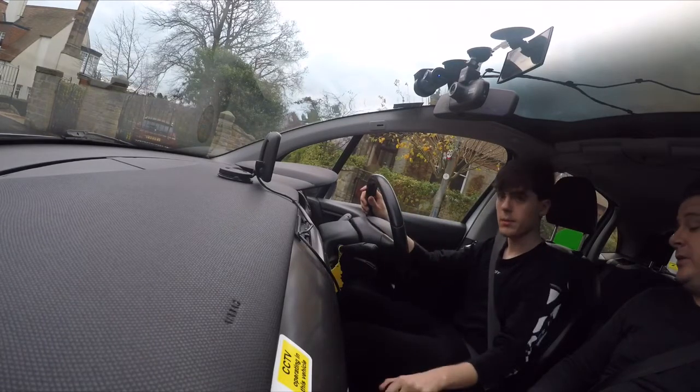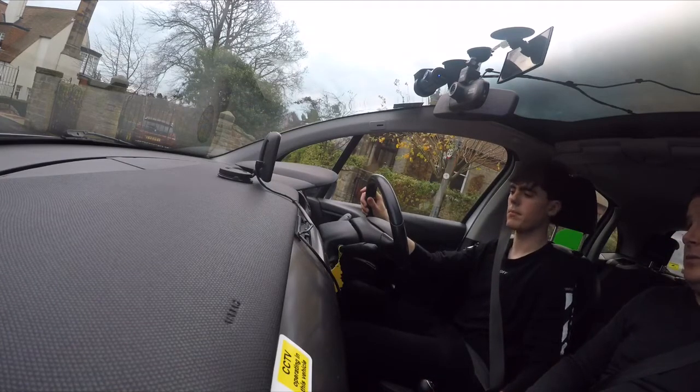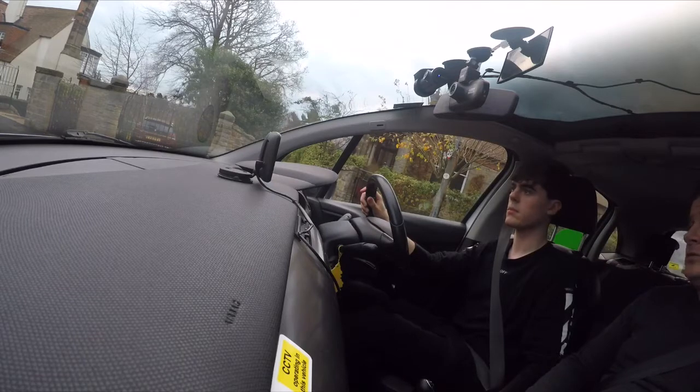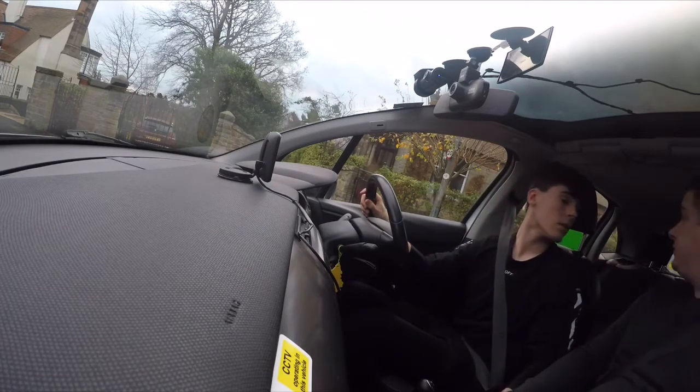Into reverse, so anybody coming up behind us knows what we're going to be doing. Set the gas, find the bite — preparing again. Do our observations from the right blind spot: right, right, interior, left, left blind spot, clear the back window.